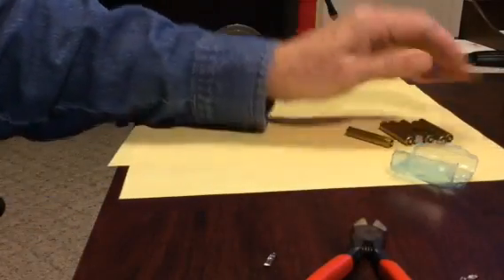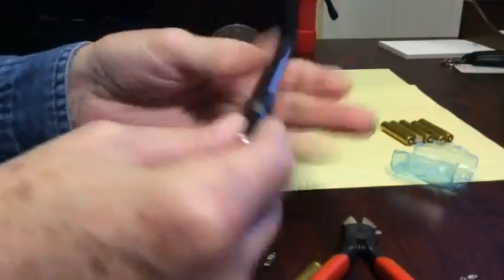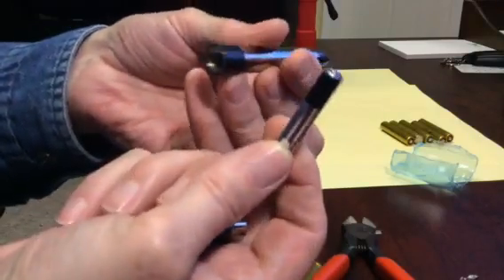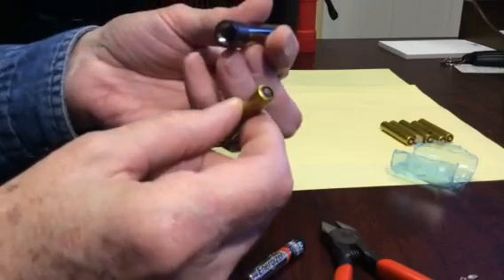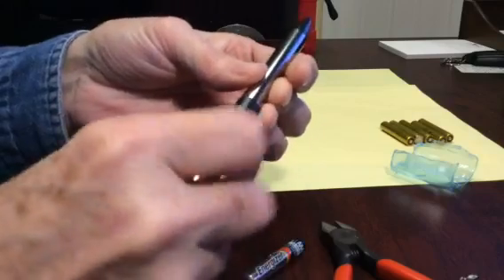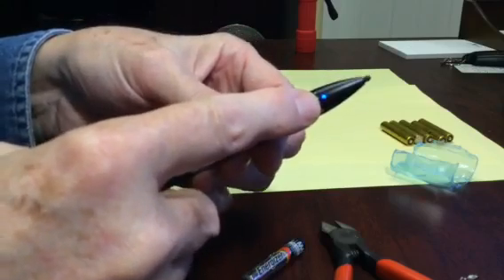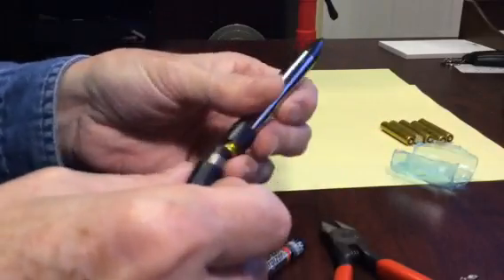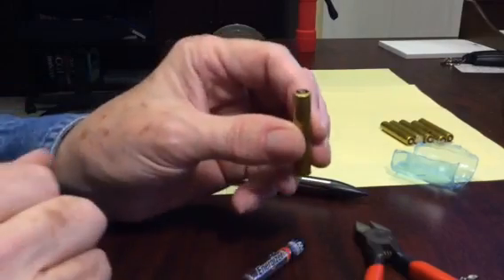The only thing you have to watch out for is that the polarity is reversed. So, typically in my pen, I would put the plus side in first. What you would think is the plus side on this — the button end — is not; it's really the negative side. So you just put them in in reverse. There you go. Screw it in, and there's the light — you can see it is working. It's a beautiful stylus, and I just found myself a real super cheap source for AAA batteries.